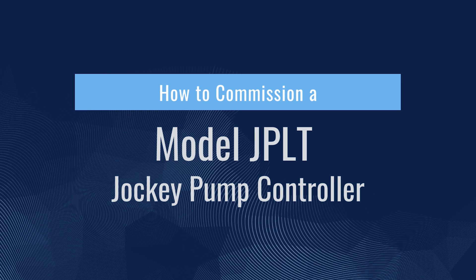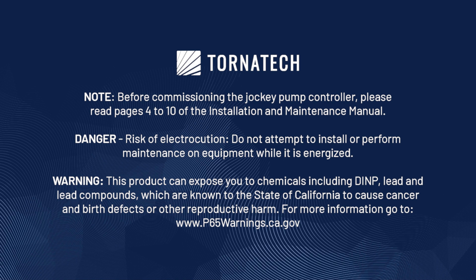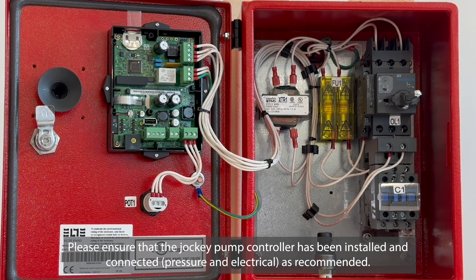How to commission a model JPLT jockey pump controller. Note: before commissioning the jockey pump controller, please read pages 4 to 10 of the installation and maintenance manual. Danger: risk of electrocution — do not attempt to install or perform maintenance on equipment while it is energized. Warning: this product can expose you to chemicals including DINP, lead, and lead compounds, which are known to the state of California to cause cancer and birth defects or other reproductive harm. For more information, go to www.p65warnings.ca.gov. Please ensure that the jockey pump controller has been installed and connected — pressure and electrical — as recommended.